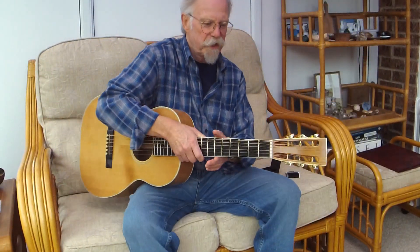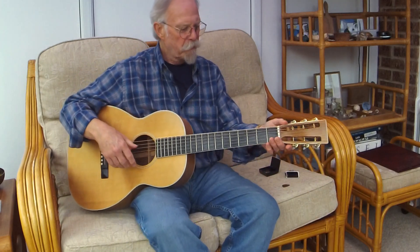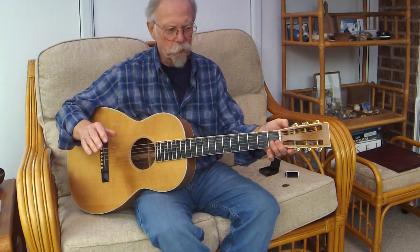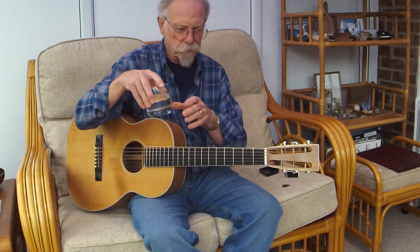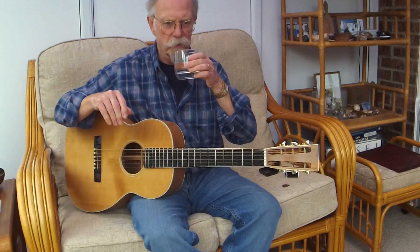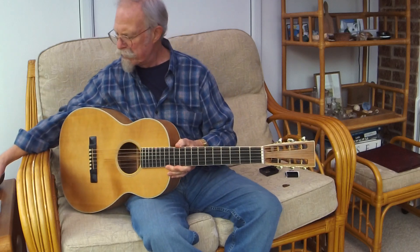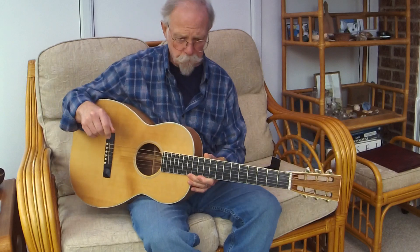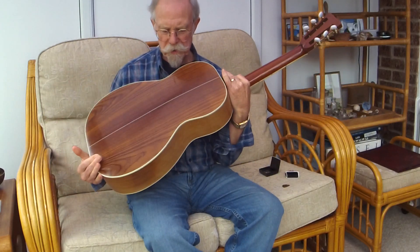Hi, Silly Moustache here, and this is the first of my hopefully short videos about each of my guitars. I thought I'd have to start with this one — this is my 0028, Sitka top, Indian Rosewood back and sides.